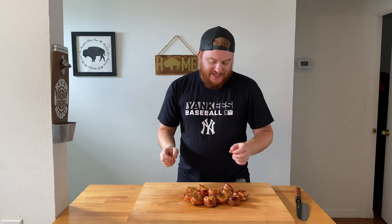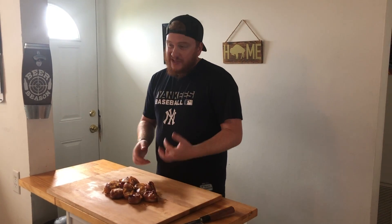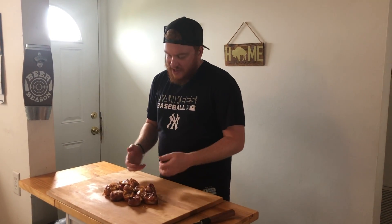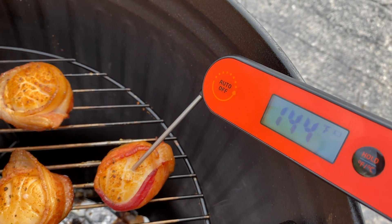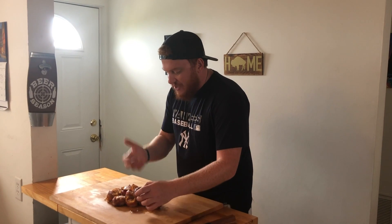Our bacon wrapped sea scallops are complete. These were a little bigger, so it actually went over that anticipated 45-minute to one-hour cook time — took about an hour and 15 minutes. I used my Inkbird instant read thermometer to make sure we hit that 145 degree internal temp. Really simple cook — these look awesome, great color, and the smell is unbelievable. I don't want them to get cold, so we're going right in for a bite.